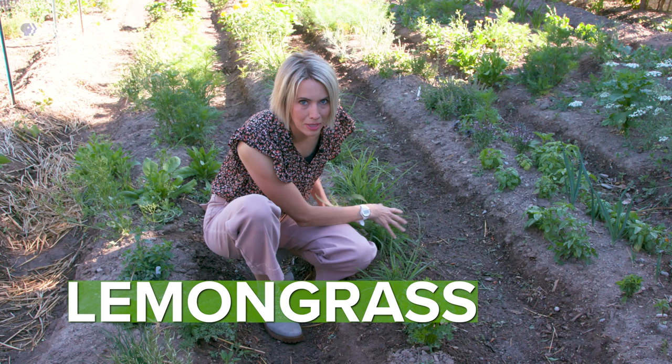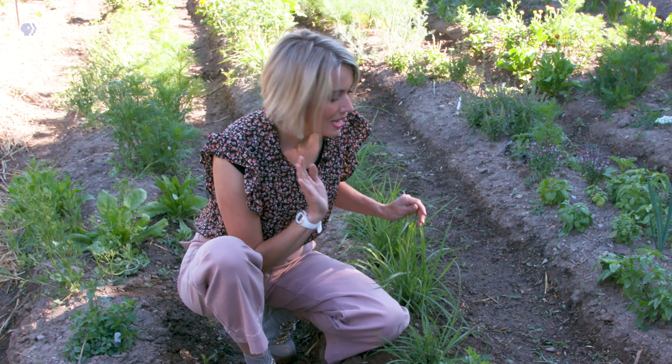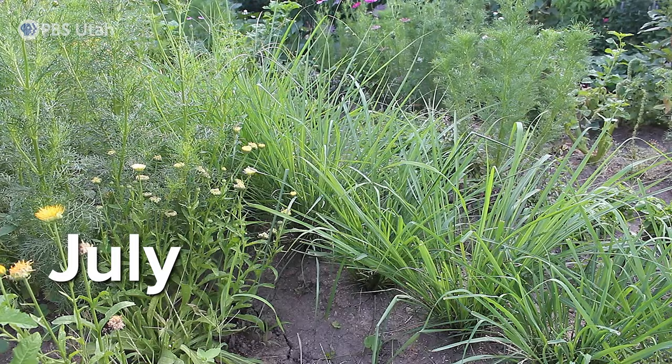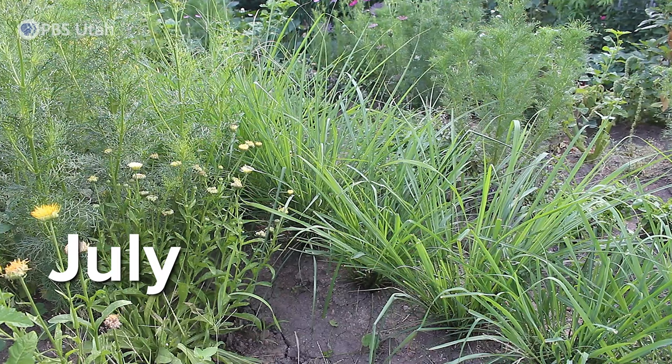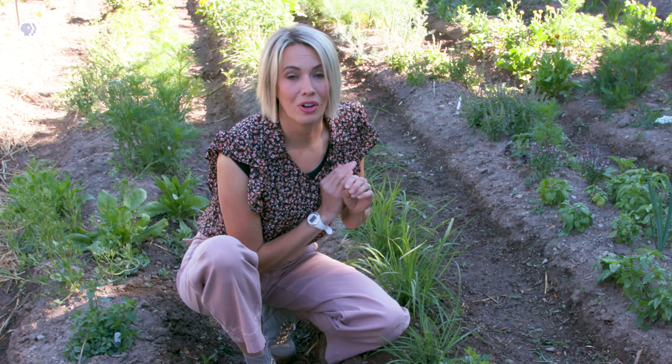Lemongrass! This herb started as one plant in my garden and now I think I have about eight. Even my kids will ask for lemongrass all the time — it is a favorite around here. The great thing about lemongrass is it's really easy to grow, it doesn't take a lot of water, and it's super drought tolerant. By July this is going to be all plumed over. You can enjoy it all winter long by drying it, or I generally cook a big batch and freeze it so I have beautiful green tea to drink in the cold.